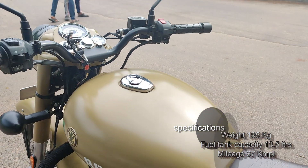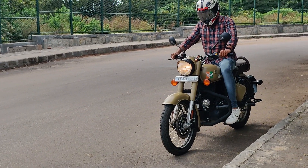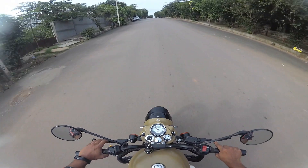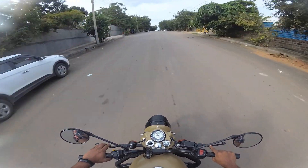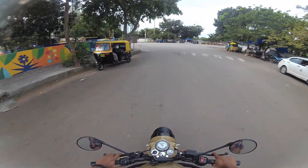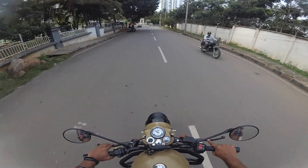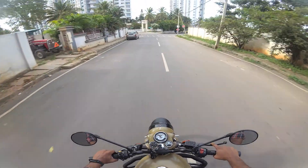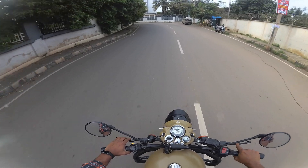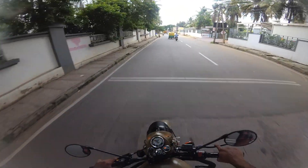The kerb weight is 195 kg, fuel tank capacity is 13.5 liters, and the mileage is rated at 37 km per liter. Regarding the ride feel, the epic bullet feel is somewhat less in this model — the characteristic bullet exhaust sound is not as pronounced as the traditional sound associated with the bullet.